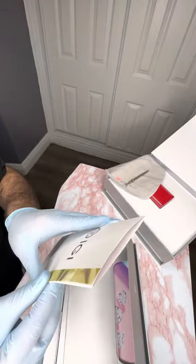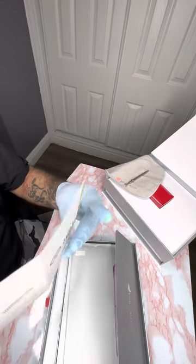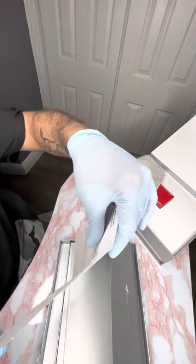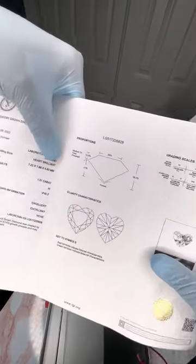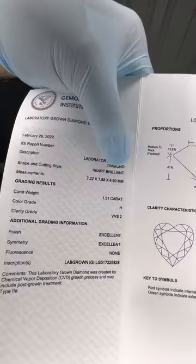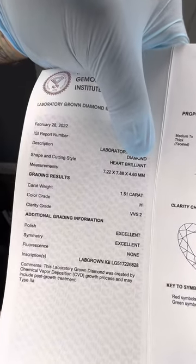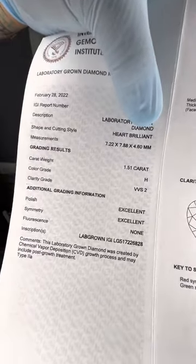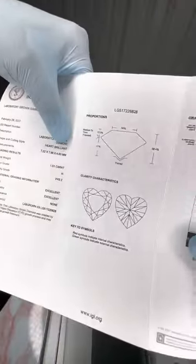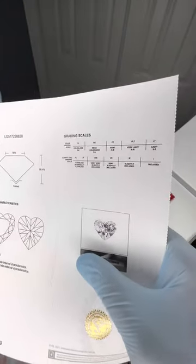I've got to be careful — let me look at this before I cover some numbers here. Look at the color grade, the weight, the clarity — all that fun stuff. Very nice, very nice.